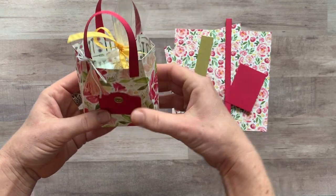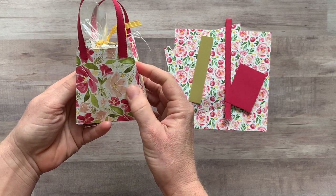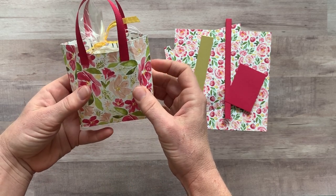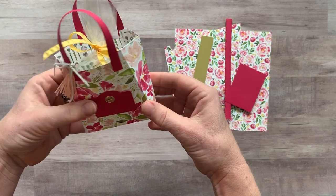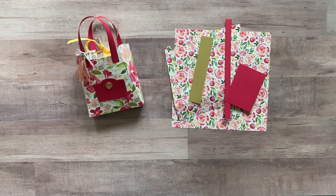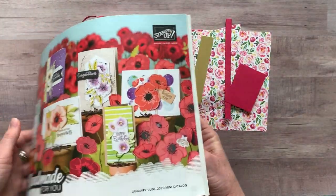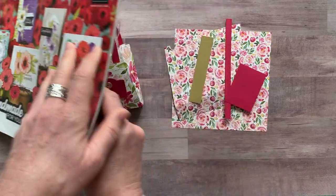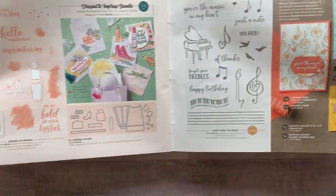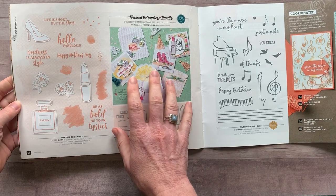They're so cute with the handles. I've seen them made as maybe more like a backpack. You can kind of get the idea when I push that in - if you pop it out, it looks more like a big bag or a satchel. So let me show you this. The die is actually from the Stampin' Up Spring Mini Catalog, and the dies and stamp set are part of the Dressed to Impress bundle.